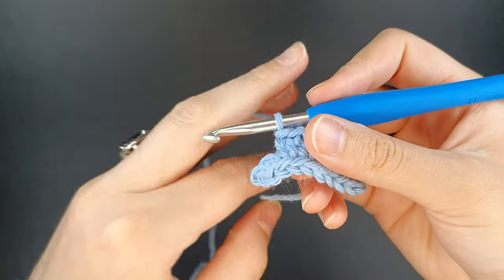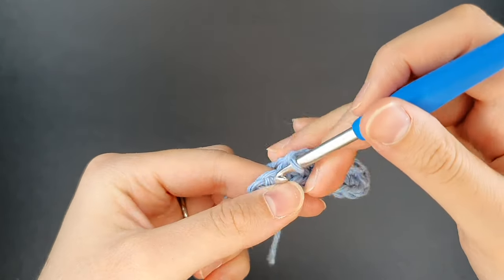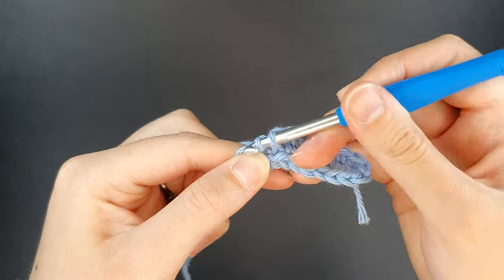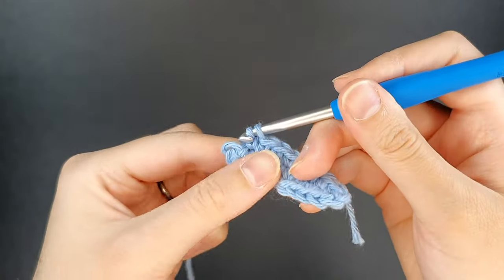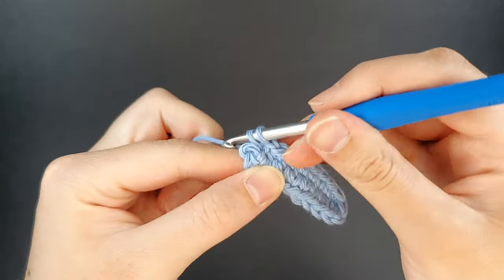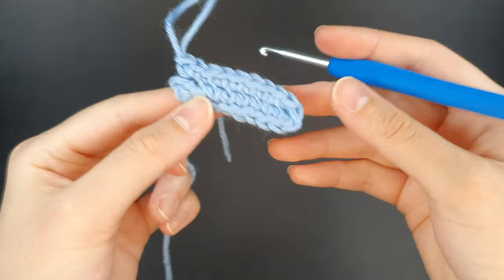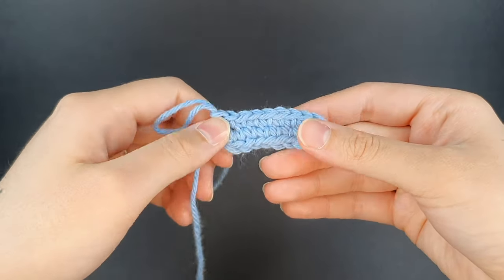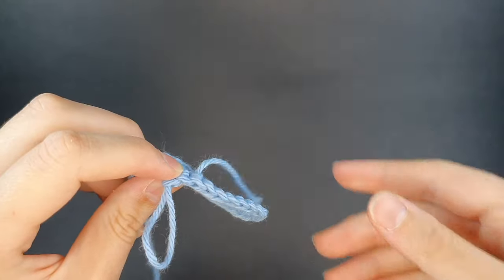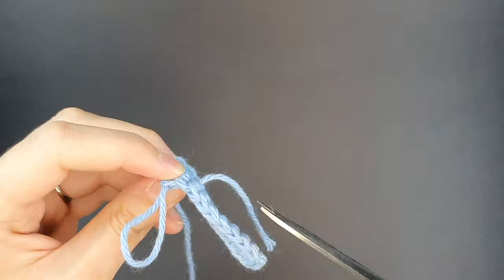Here we are at our final stitch. I'm just holding that tail out of the way. In our final stitch we're going to create an increase — I'm no longer working over the tail. Here's stitch one of two for the final stitch. There we go — so this is what would be round one of a pattern complete. Here's your tail sticking out — we weave that across, then you can just grab scissors and trim the tail off.